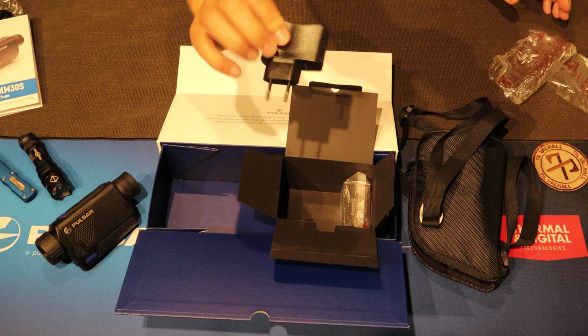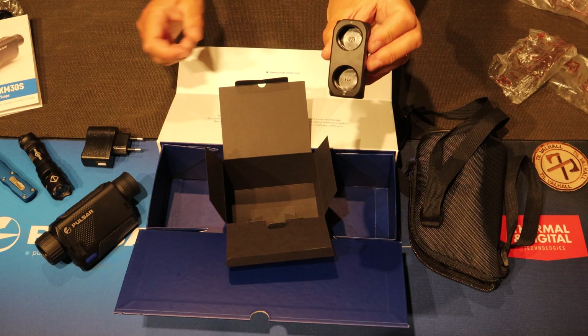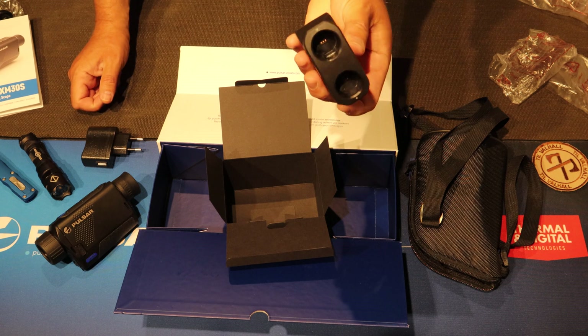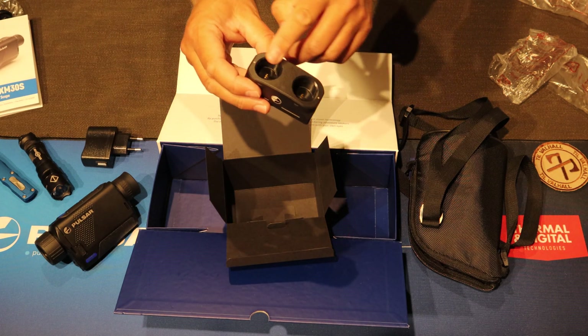We have a charger, and a charger for the USB for two batteries.